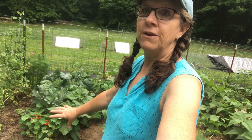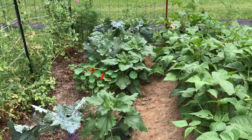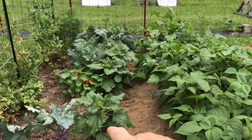So this is my row. I have a row of just various things and I've got oh, I think five kohlrabi plants in there and they're a mess — just full of holes. I've got kohlrabi in there, I've got sunflowers, some comfrey that's just coming up, and then a nasturtium.